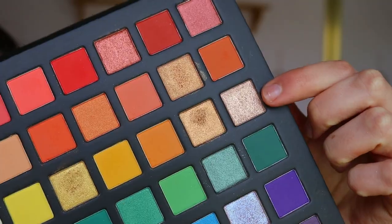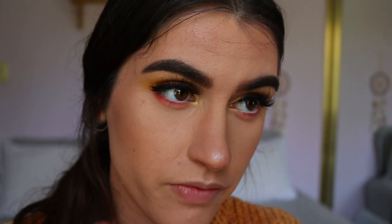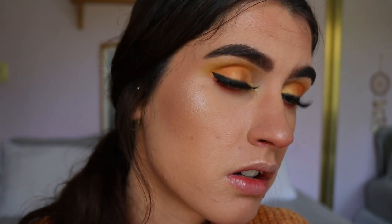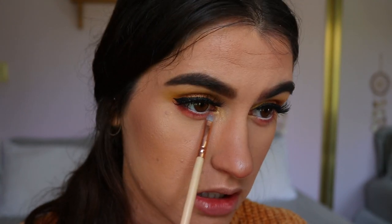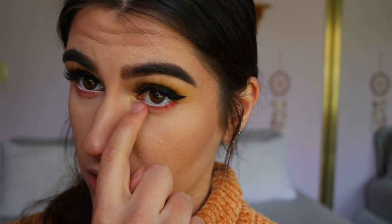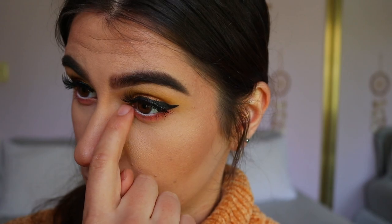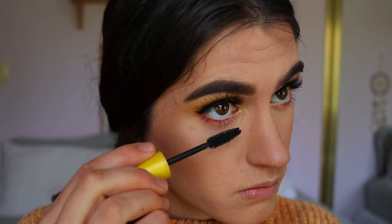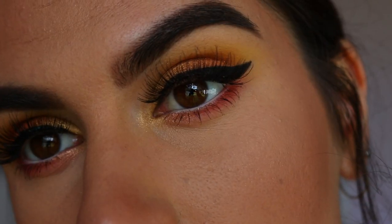Finally, for the inner bottom waterline area I'm taking a neutral bronzy shimmer from the palette and applying that along the inner third. The only thing is, with these glittery shades, brushes aren't as fantastic — if you want something very soft, go in with the brush, but if you want more intensity you'll need to use your finger. Then I'm finishing off the look with some mascara from Maybelline — this is the Colossal Mascara.